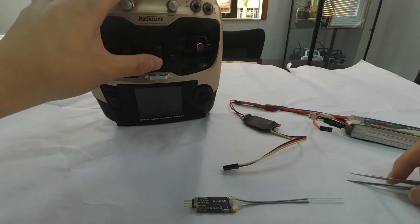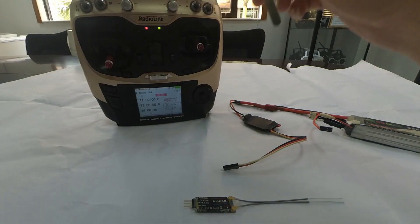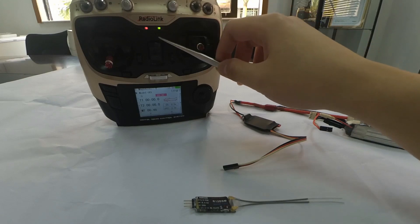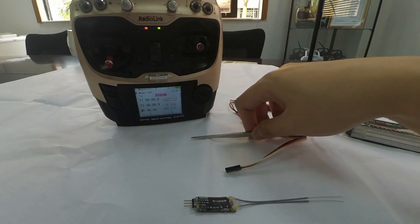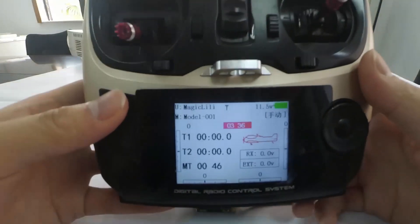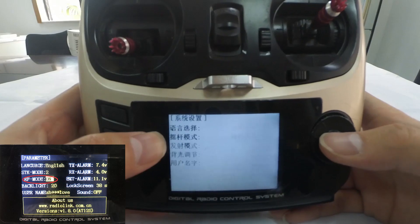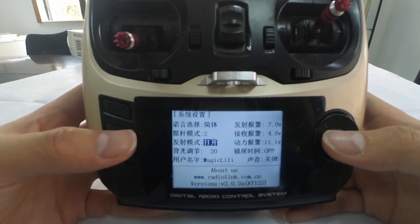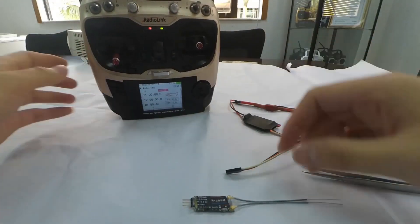Let's take the AT9S as an example. Power on the transmitter first and check if the green LED is always on. If yes, we can proceed with the binding directly. If the green LED is not on, enter the parameter menu and turn on the RF mode. Then the LED will be always on and the transmitter is ready to bind.